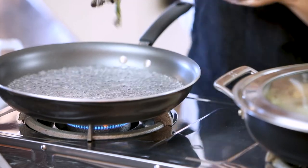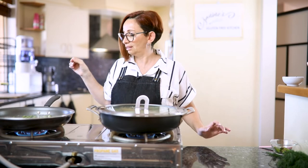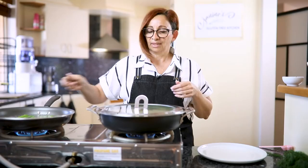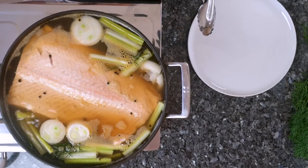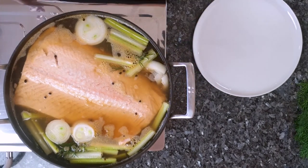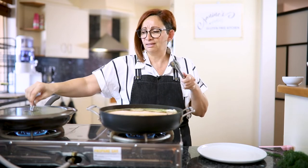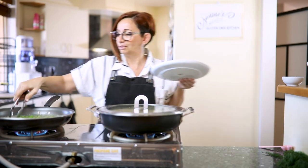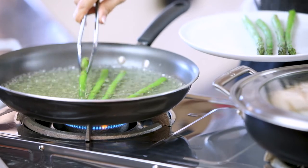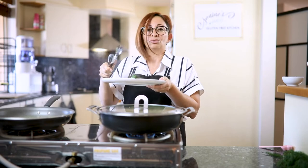Our water is boiling now, so we're just going to very gently place our asparagus in. Asparagus generally does not take long at all — just a few minutes is all it needs. Let's have a quick look at our salmon — you can see there's a nice little rolling simmer. The smell is lovely; I can really smell the spices and the peppercorns infusing into the fish. Let's take our asparagus off. Keep in mind that while any vegetable is hot, it's going to keep cooking, so we're going to refresh that under some cold water to stop the cooking process.